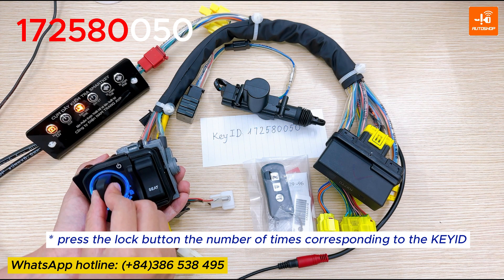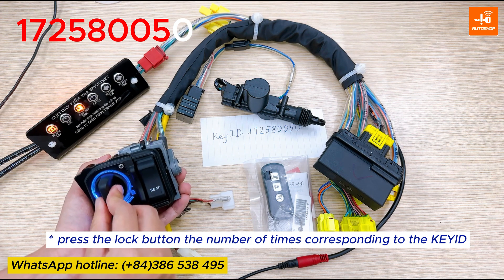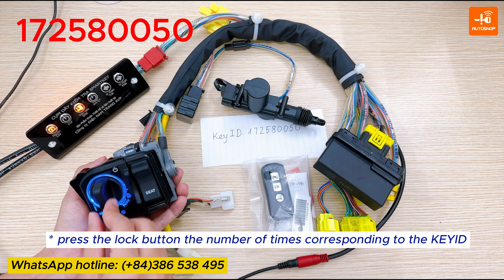The number 0 will not press — wait for the smartkey light to flash. The next 0, five. And the last one is 0.